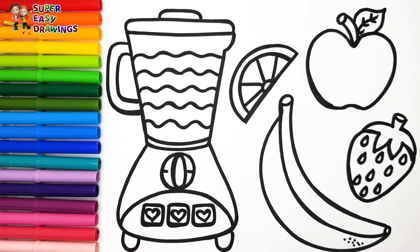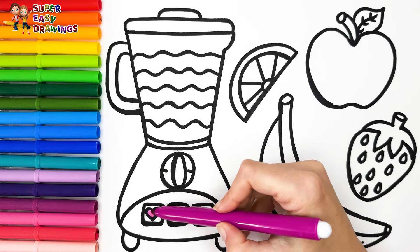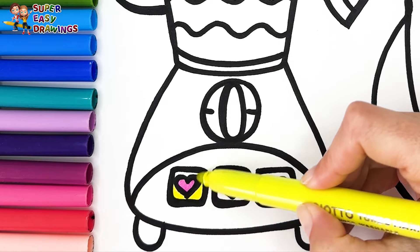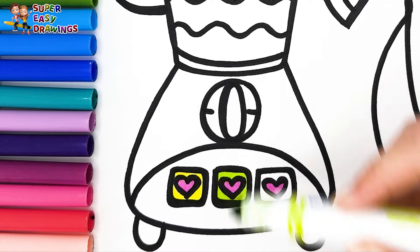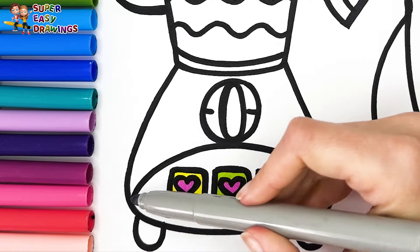Let's start coloring. To start I color the blender. I color the hearts with fuchsia, then I use yellow, green, and blue for the small buttons. I use gray here.